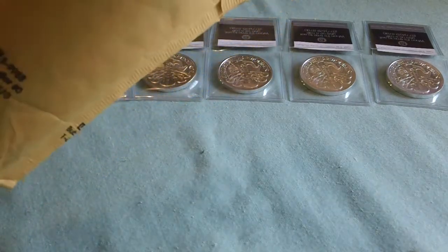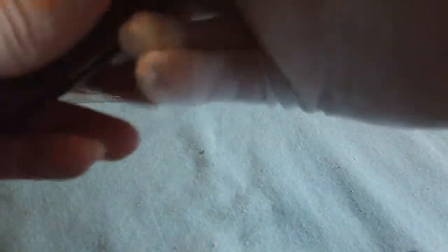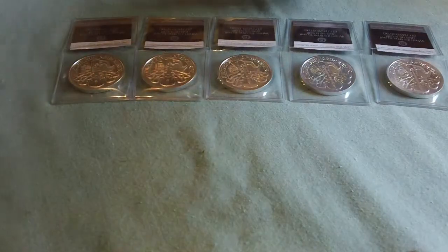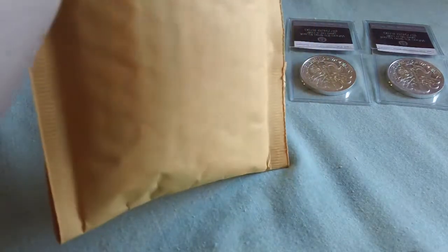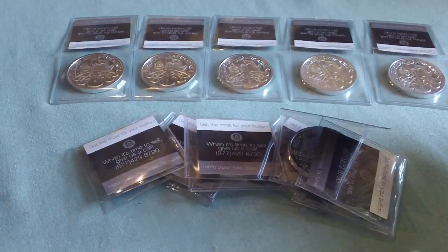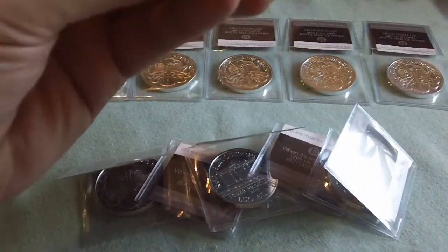I thought about the free shipping, so I went with that for this one. I'll tell you in a minute — there was also a Kershaw Cryo 2, a pretty cool affordable knife in there. And this order had six ounces of the Philharmonic.